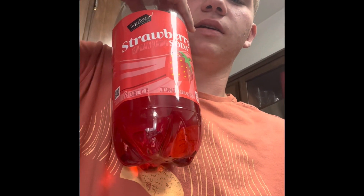Hey everyone, Shepard's Food Reviews here. Today I'm gonna be reviewing this strawberry soda from Safeway, and I'm gonna be pouring it into this cup of ice. Let's get started. I got this right here and this right here.